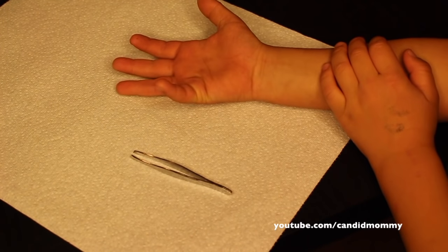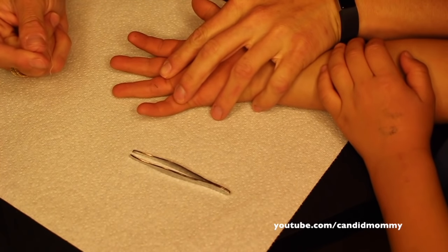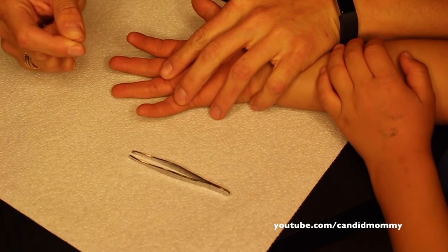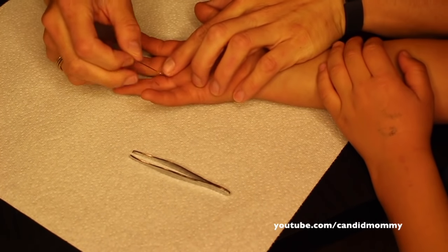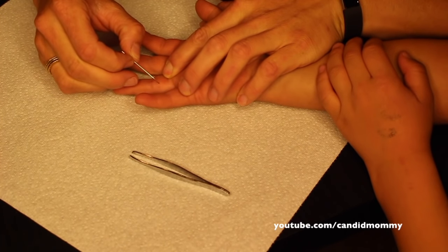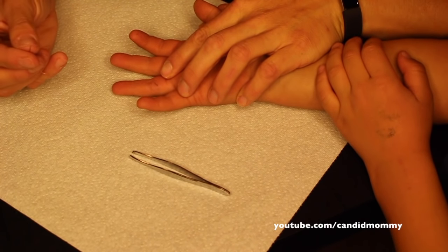So what I like to do is pretty much always use the needle. The reason why is because you can kind of create an opening in where the splinter is. So I'm going to cut open basically the top of this, and I know that sounds kind of crazy.